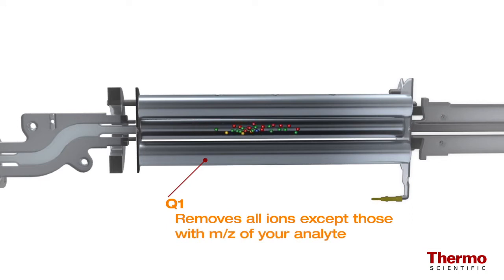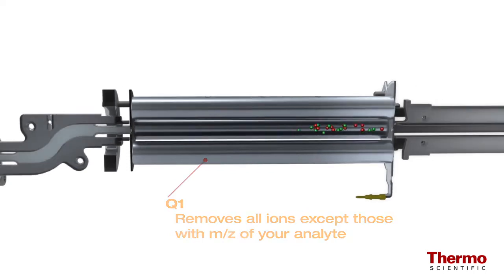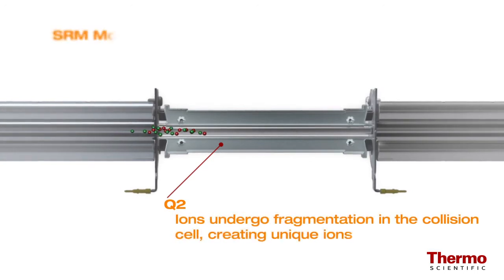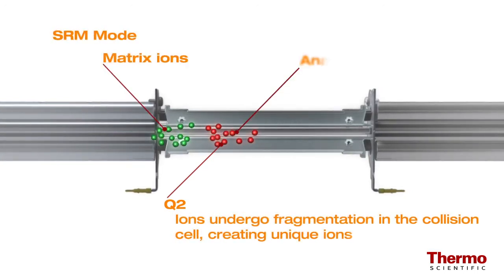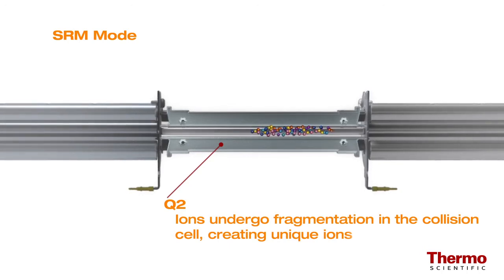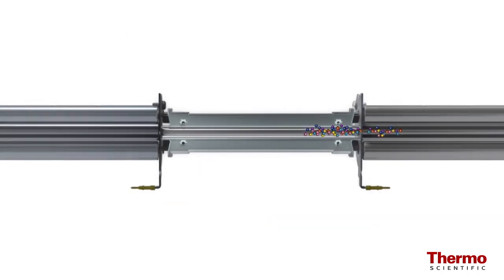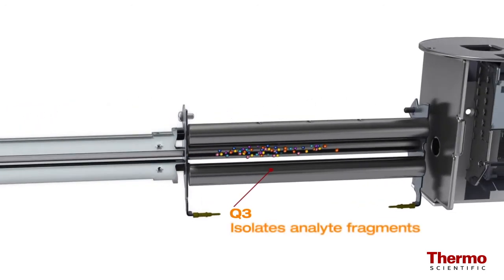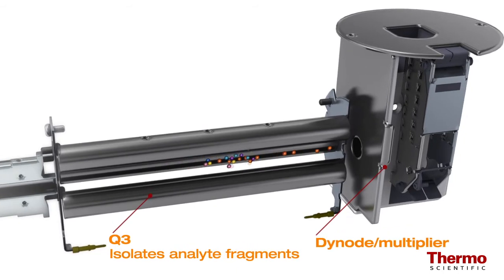As with a single quadrupole GC-MS system, the first quadrupole will eliminate all ions except for the ones with the mass-to-charge ratio of your analyte. However, if a matrix ion of the same mass collides with your target, a single quadrupole system cannot differentiate the two. With the TSQ8000 triple quadrupole system, these ions can undergo further fragmentation in the collision cell, creating unique ions, which are then isolated in the third quadrupole, eliminating the potential matrix interference before moving into the dynode multiplier.